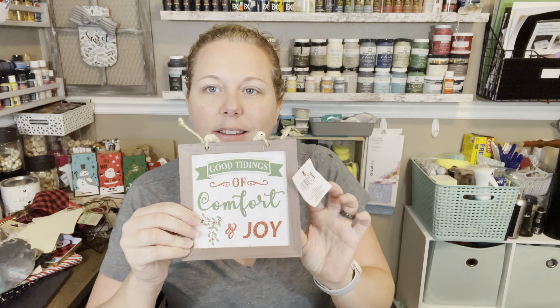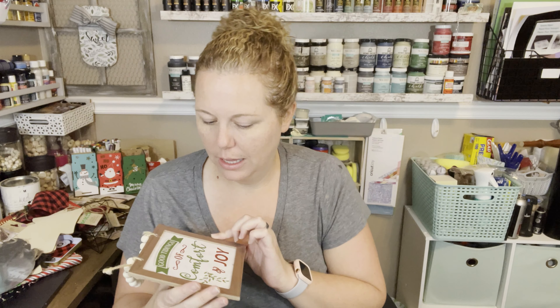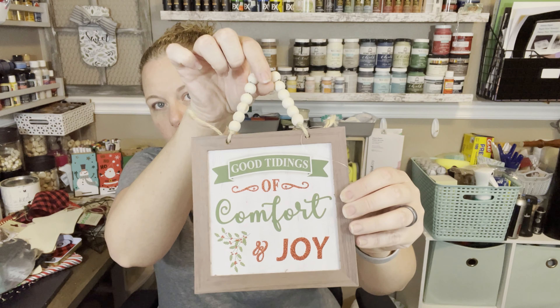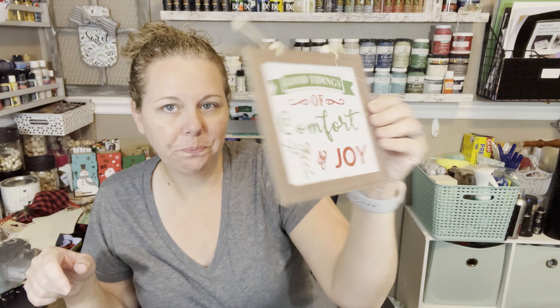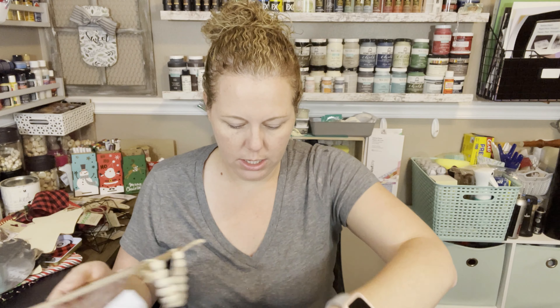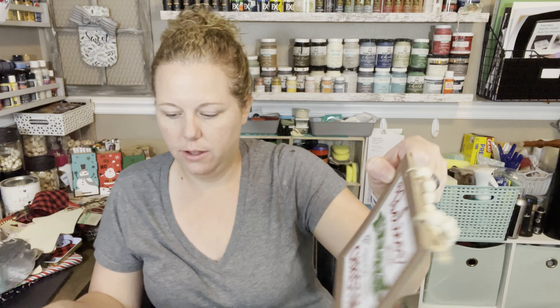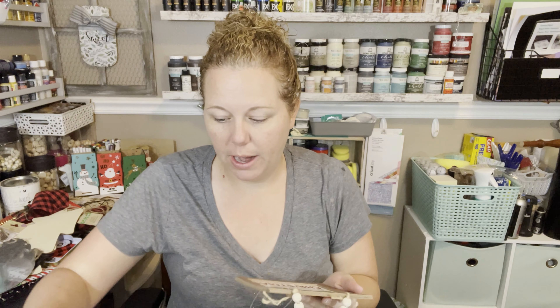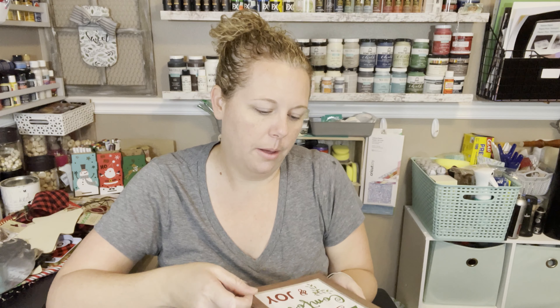They have these cute little signs. I'm guessing these are similar to but different from the previous signs that had a little wood hanger — these ones are just flat but still pretty cute. One says 'good tidings of comfort and joy' and the other says 'believe in the magic of Christmas.' These would be really cute even as ornaments, though they're rather large.